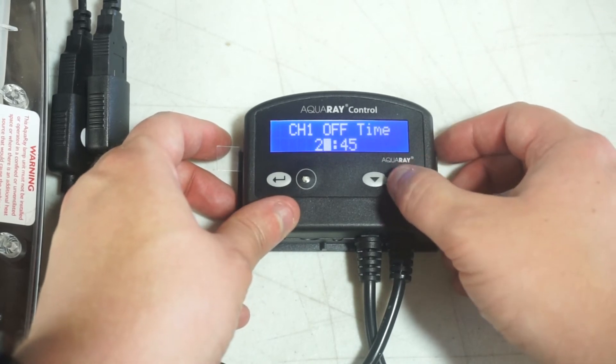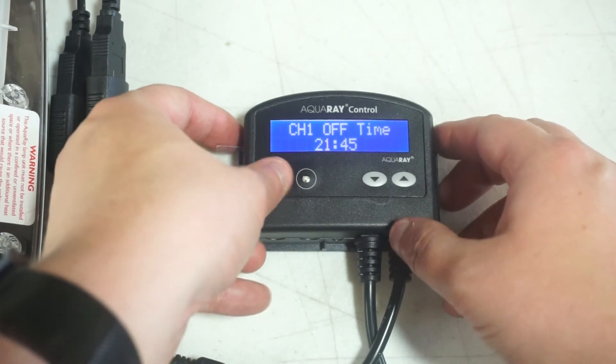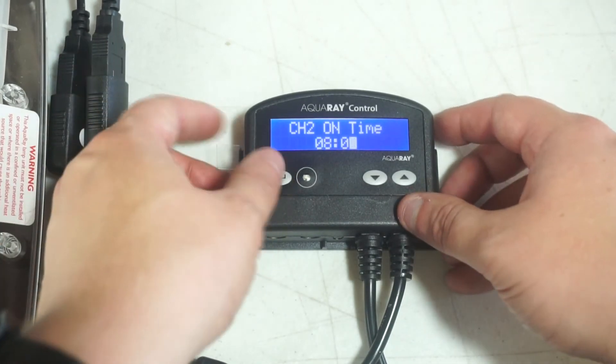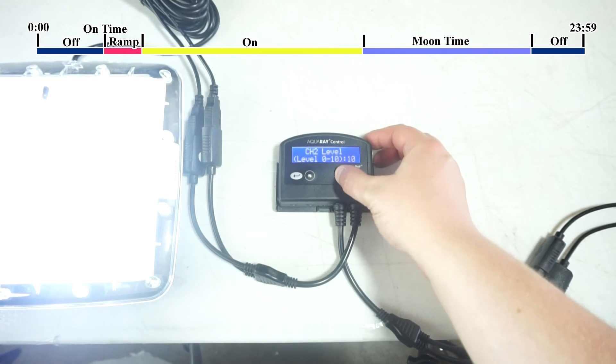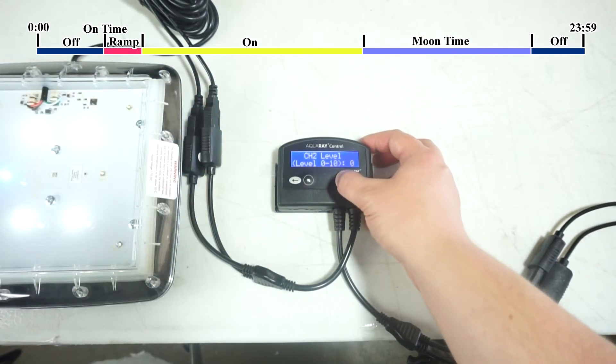This also affects the moonlight, so if you want a long moon phase, then you want to set the off time to midnight. You will next do the same steps for channel 2. You can customize it however you want. As a note, the channel moon time has to be set after the on time and the ramp time.